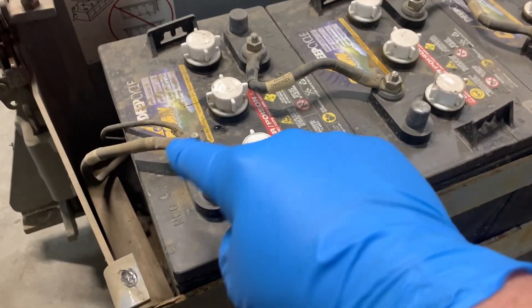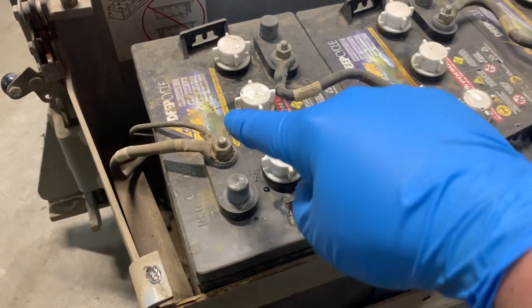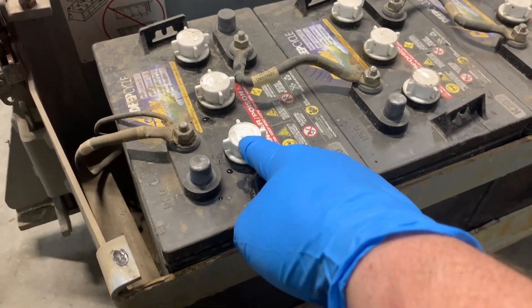Another thing to note: avoid any metal or anything conductive crossing between the poles of the battery. It will melt, spark, and possibly catch fire — we obviously don't want that.